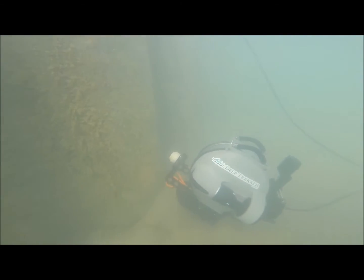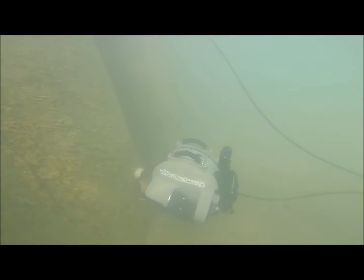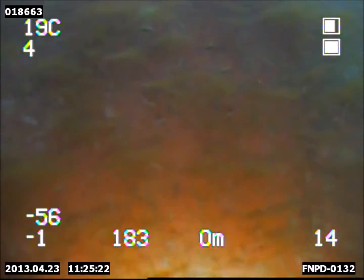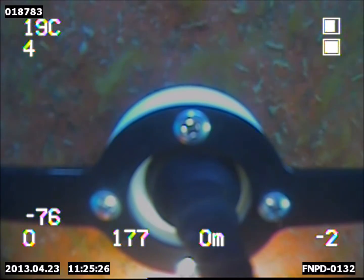With onboard batteries and no need for topside power, inspections of submerged infrastructure no longer take an entire team of divers and engineers to complete. A team of one to two people can complete the inspection without ever getting in the water.